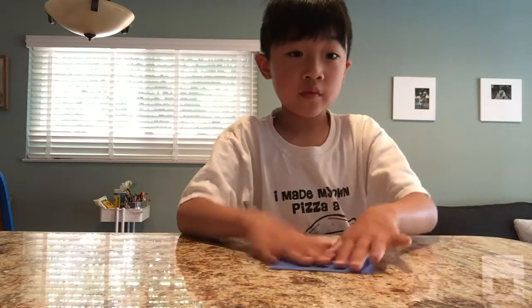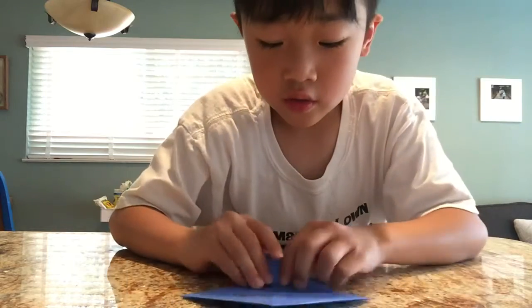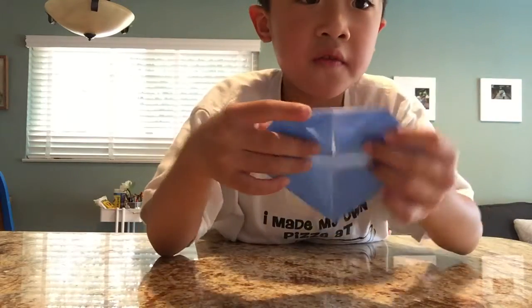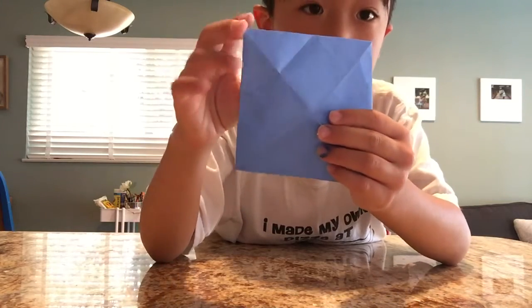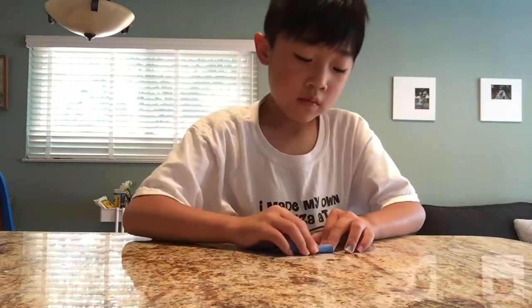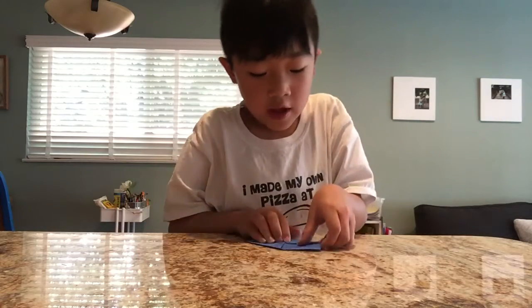Then flip it over with this side on the table. But this time, you fold it on here like this. You fold it down to the middle like the other ones — down. Then you do the same for the other side, and the same for all the rest of the corners.